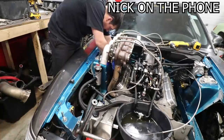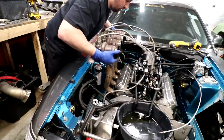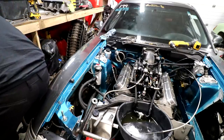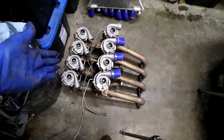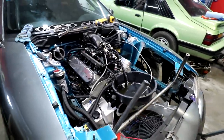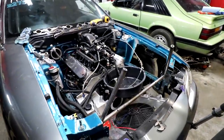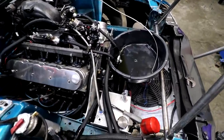All right boys, turbo kit for sale right here — 20 bucks or best offer. Bolt right on, whole kit right here, boom — I'll even give you those pipes. It's starting to look way better again. I built this car and it was so clean with the last setup we had on here, and then the eight turbos just made it look so dumb. I'm so excited to just make it look clean and awesome again.